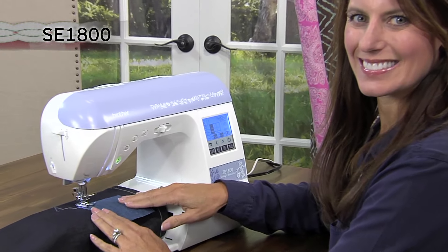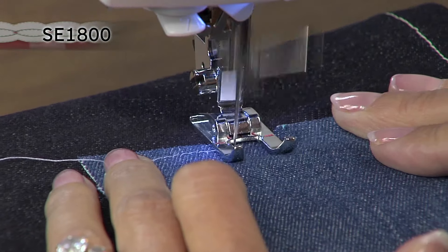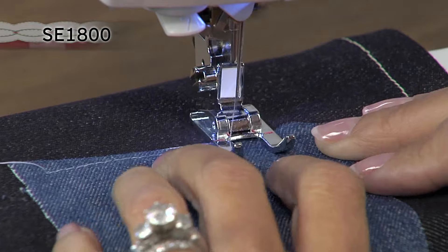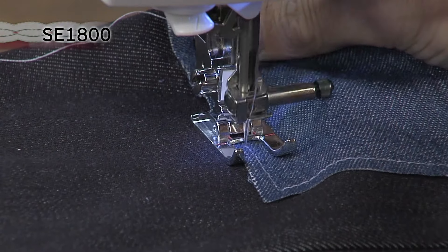Use the multi-directional sewing feature for applique and cylindrical sewing. With this feature, you can actually sew horizontally in addition to vertically — imagine sewing in a square without rotating your fabric.